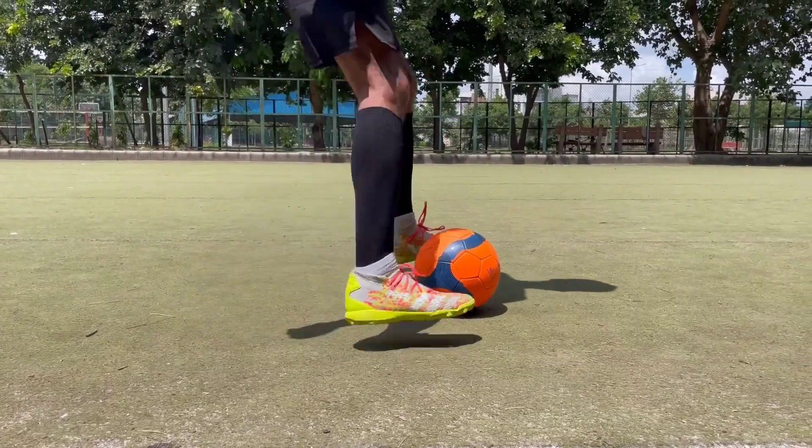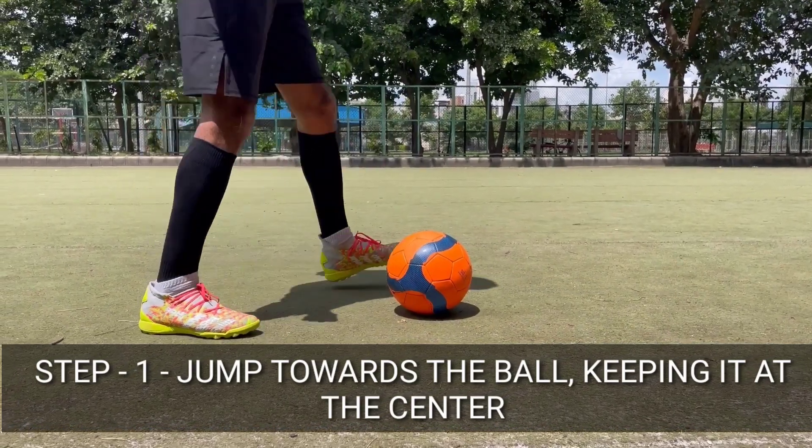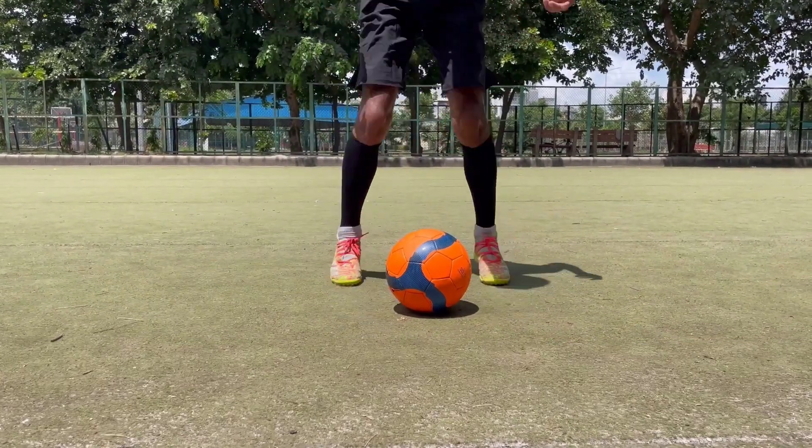Let's roll. In step 1, you have to jump on the ball — you will jump on the side of the ball.